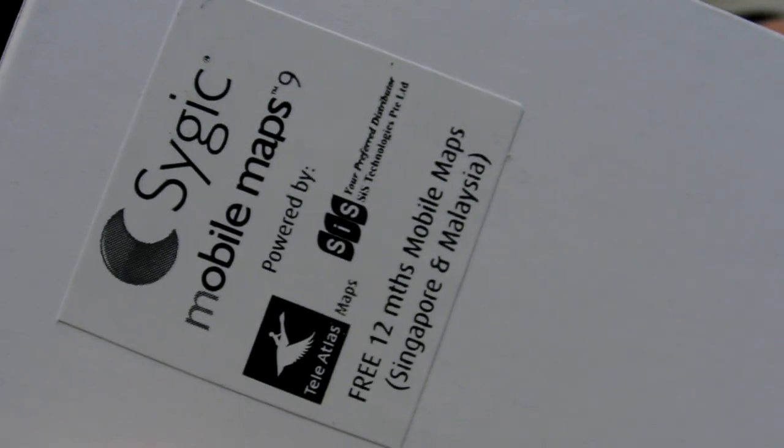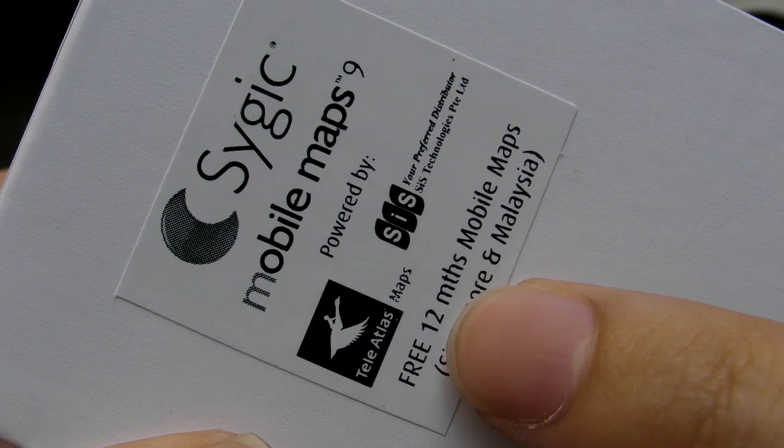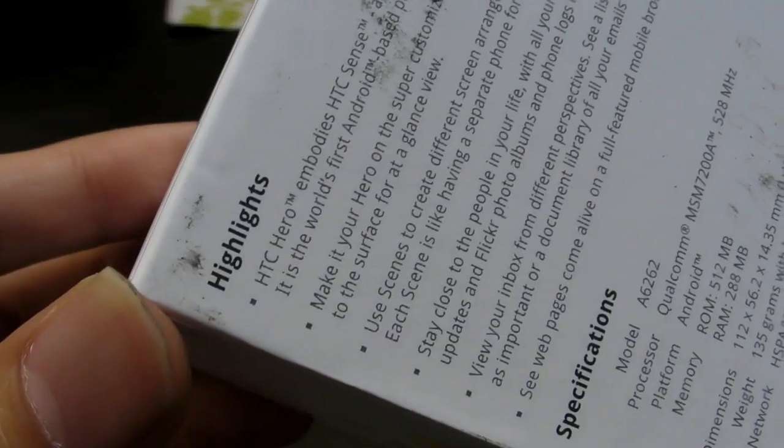Here's the thing about the Singapore version — it comes with the mobile maps application, and this is only for Starhub. Only for Starhub, you'll get the free 12 months mobile maps for Singapore and Malaysia. And there's the spec sheet, where I just glanced through the IMEI code.